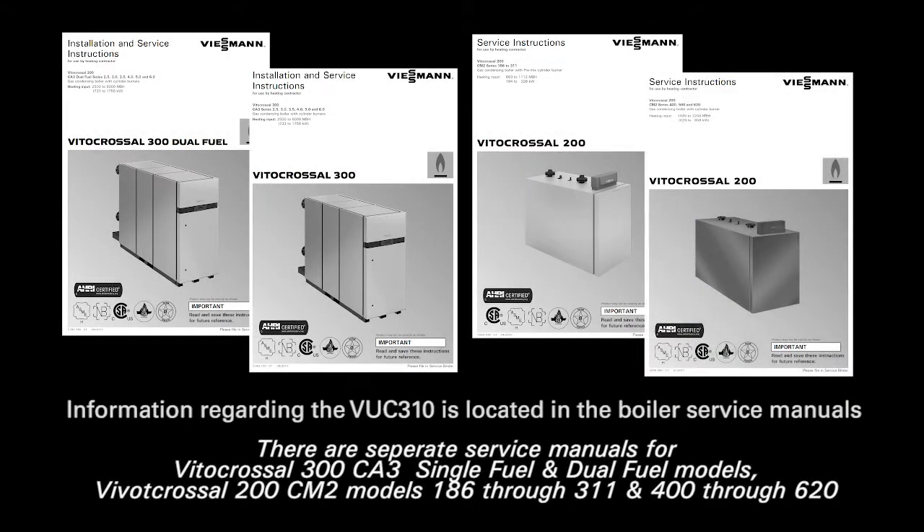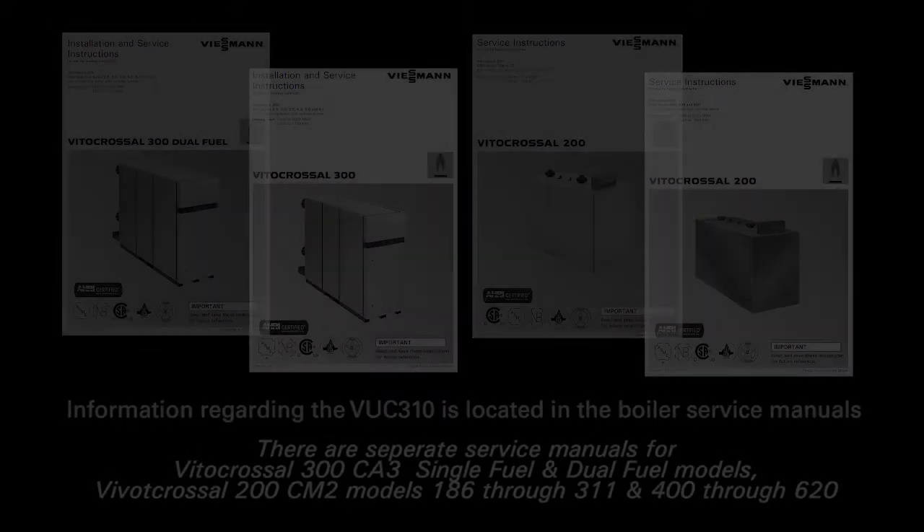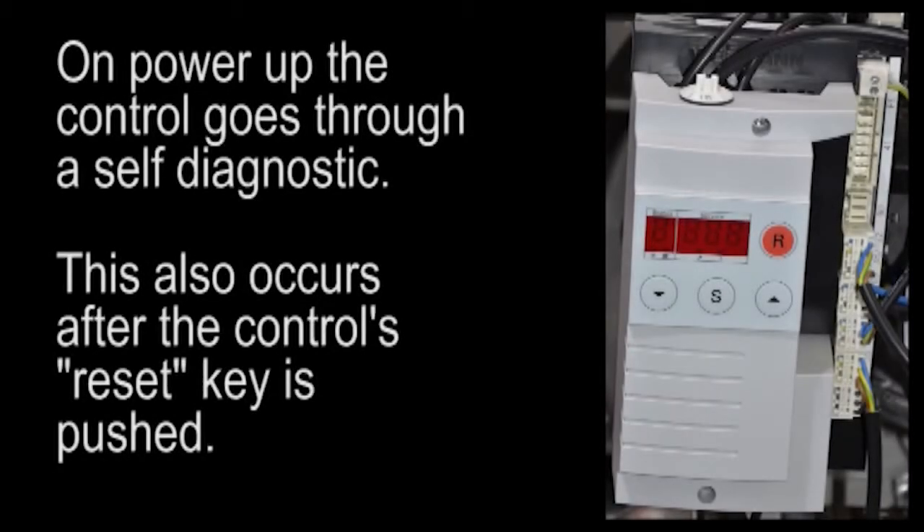Please read the manuals before installing or servicing any Beckett equipment. On power-up, the control goes through a self-diagnostic. This also occurs after the control's reset key is pushed.